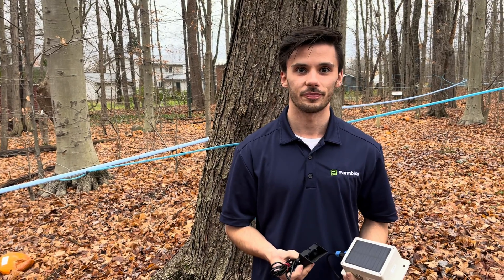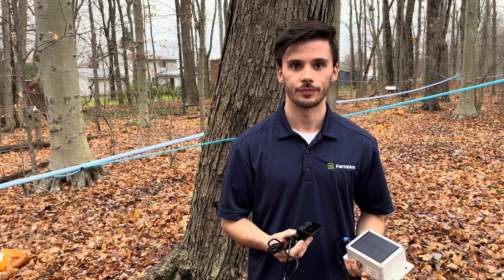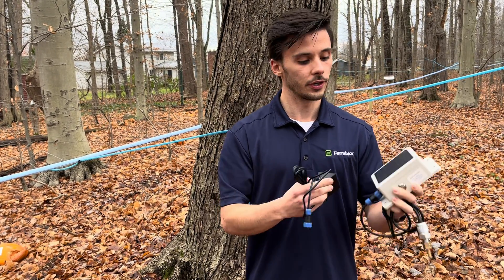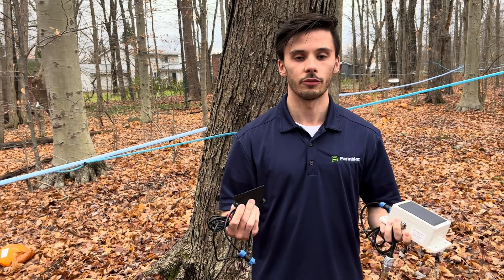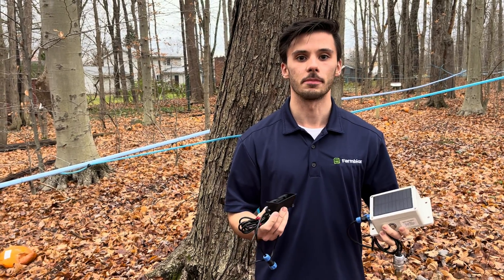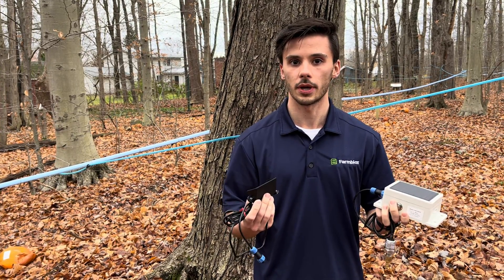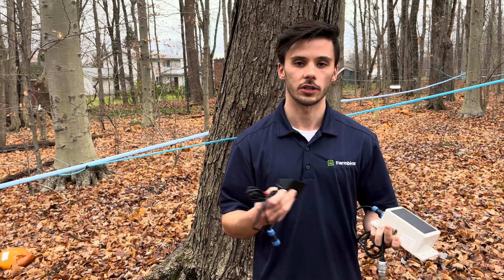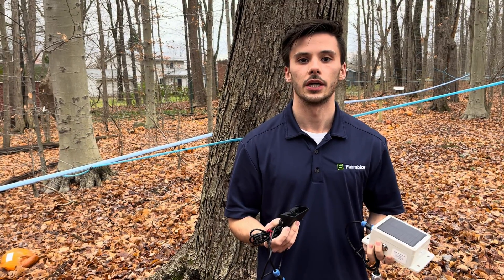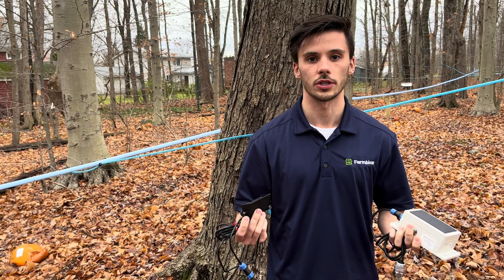You also need a base station. The base station is kind of the motherboard — the hub — that everything talks to. You can have up to 10,000 devices on it with no issue in terms of it failing because of how many you have. Devices can talk to it from up to several miles away, and the base station is just $645. It can be cellular, Wi-Fi, or you can plug it straight into your internet router.